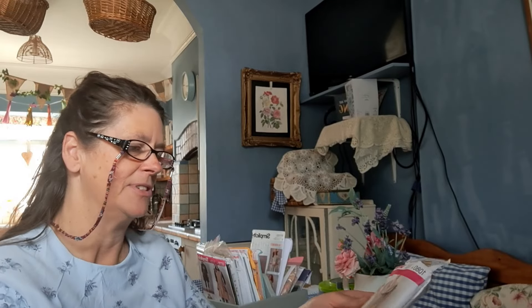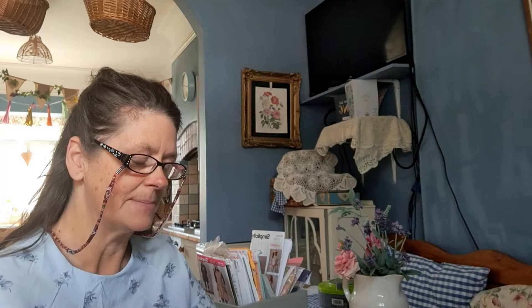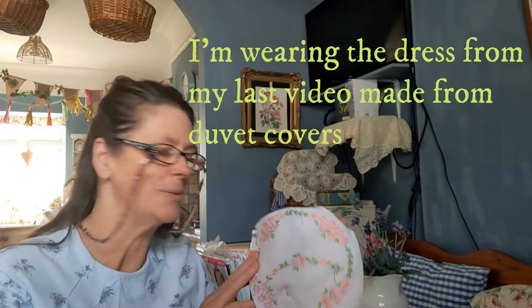I'm going to do View C, which I've done before and really like. It says View C will need in a size medium, 45 to 60 inch wide, one and three-eighths of a yard, so in meters that's 1.60 meters. I'm trying to use up various materials I've got - some nice tablecloths from when I used to have a vintage tea room years ago, with lots of vintage embroidered tablecloths and napkins.